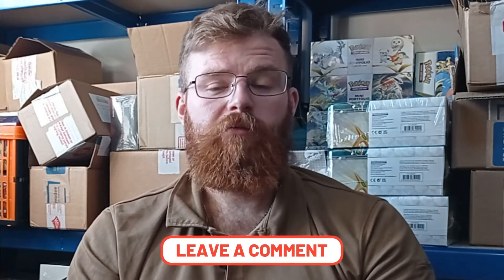If there are other products you want us to review, let us know in the comments below. A big thank you again to Ultra Pro for giving us these sleeves — it really helps us out. We'll see you guys in the next one. Goodbye.